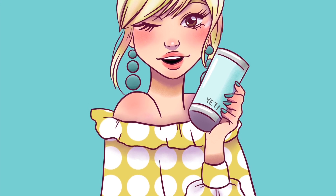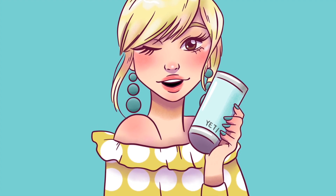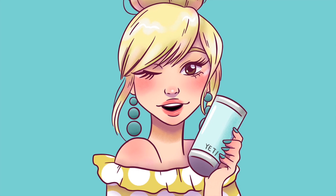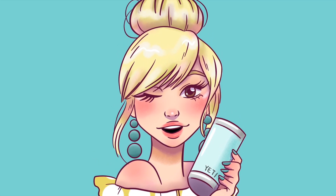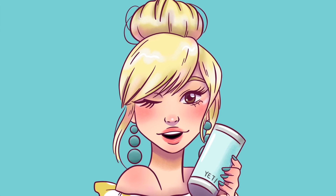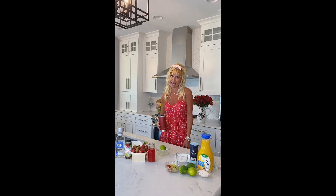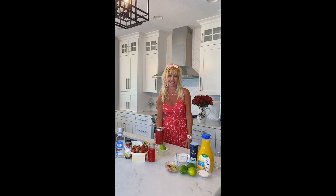She's smart, she's stylish, she wants to befriend her. She's your virtual Yeti bartender. It's Andrea. Hello my fine friends and welcome to another edition of the Yeti Bartender, where we take a Yeti tumbler rambler and shake it to create delicious cocktails. Today we are making a wonderful margarita.